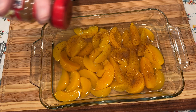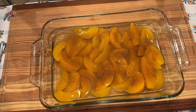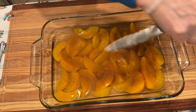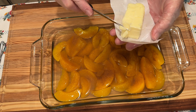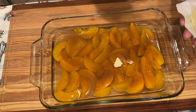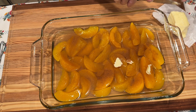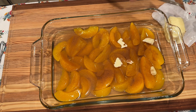Now we're going to sprinkle just a tiny bit of cinnamon. You can sprinkle as much as you want to — you could even put some nutmeg if you like that. I have on some gloves because I'm going to be working with this butter. I have a half a stick of butter and I've cut it in small pieces. We just want to pat it, put little pats on top of the peaches all over.